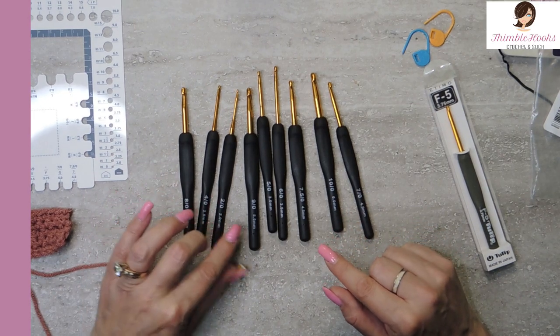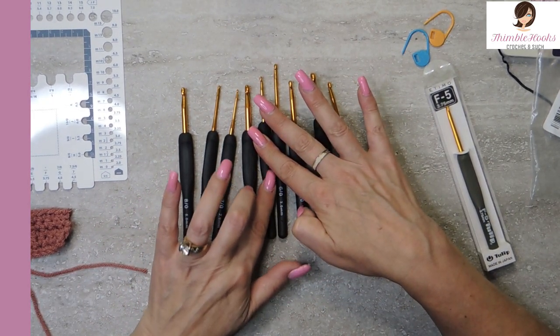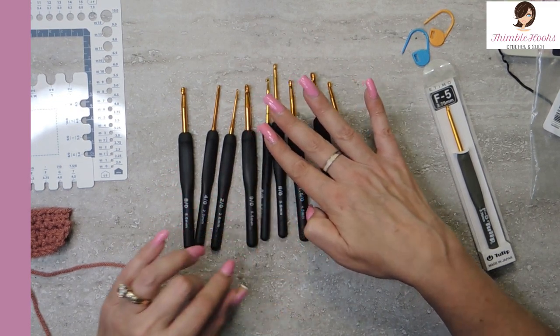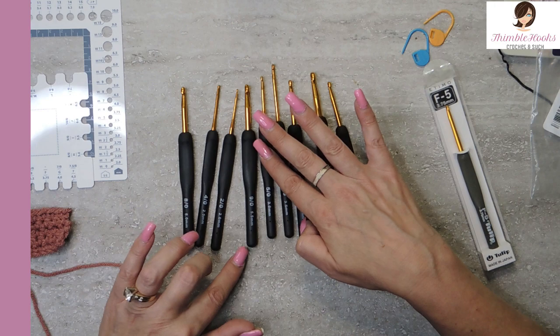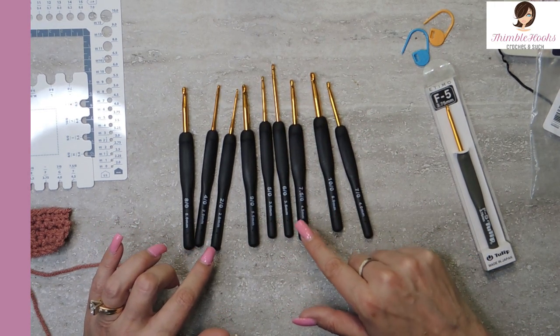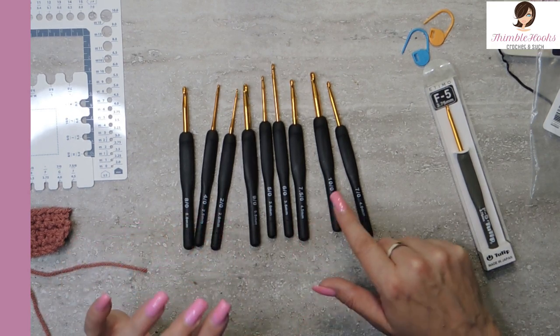Everything's written right on them and it seems like it's pretty good — like it's not going to totally rub off. Starting with a two millimeter, two and a half, a three, a three and a half, a four, a four and a half, a five, a five and a half, and a six.